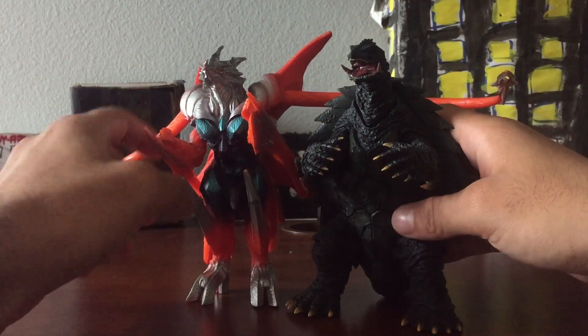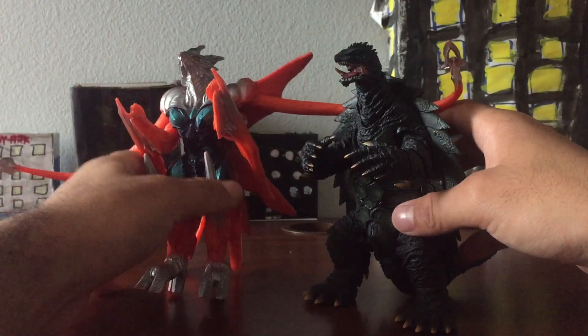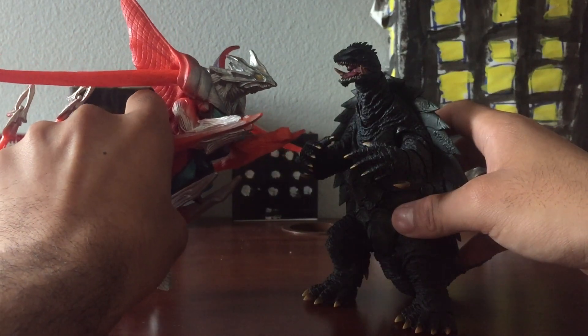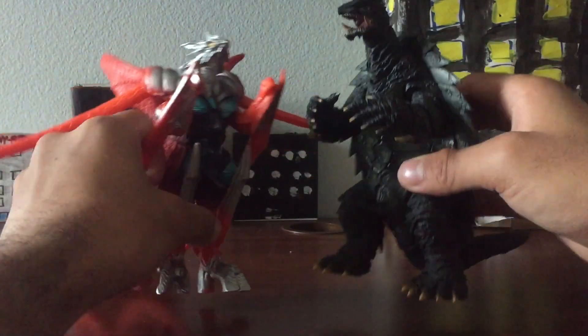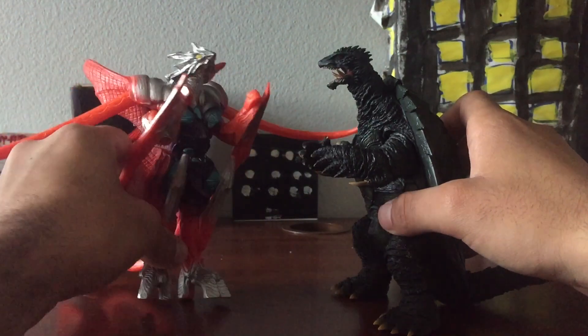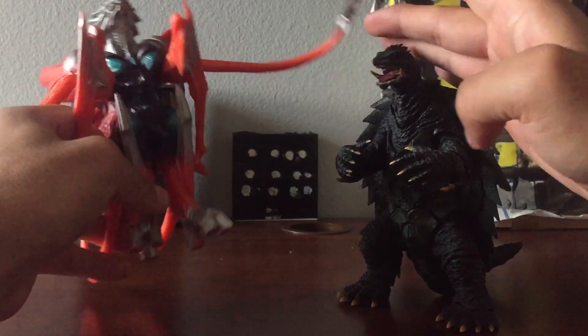It's just such a cool looking figure. I might even make a Gamera against Iris stop motion video — I'm going to use Iris as the bad guy. Let me do the green screen and lasers on this.